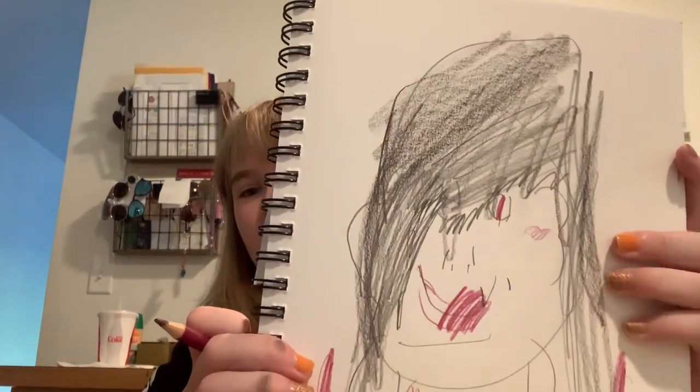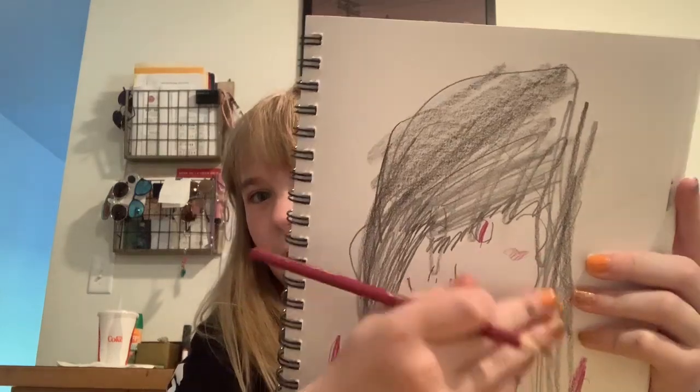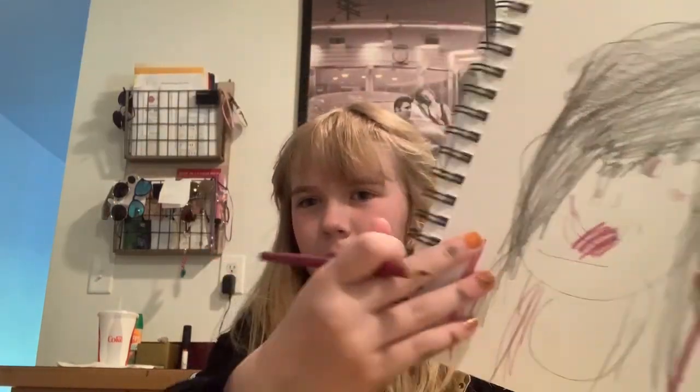It kind of worked. I don't know what happened up here — I think I thought her lips were here, then I just went down there. I think she had two sets of lips.